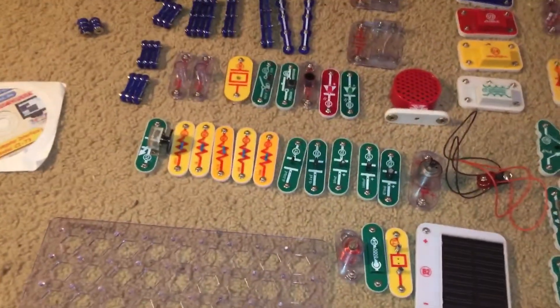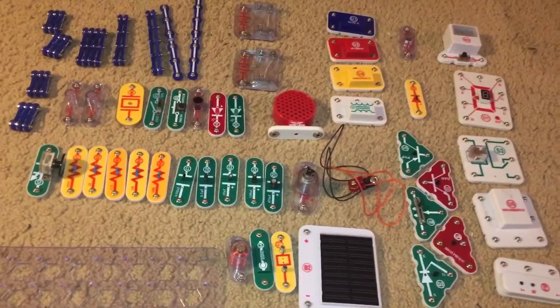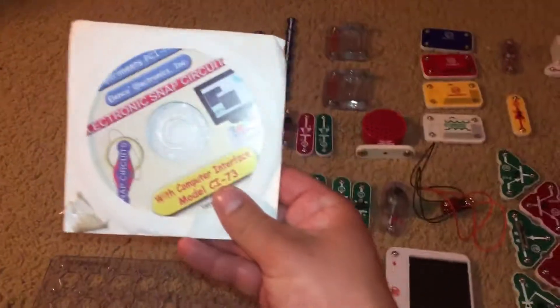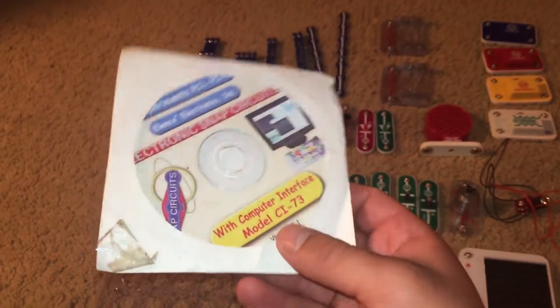You can build more than 750 projects using the more than 70 parts that are included with the set. And 73 of those projects require you to use a computer — you can do them using the CD that comes with the set.